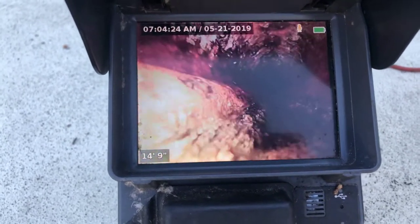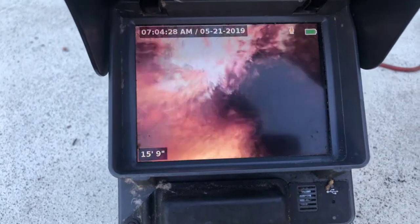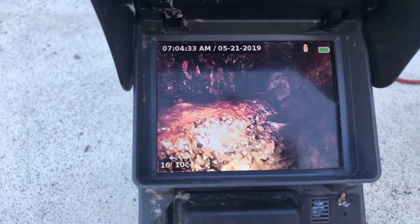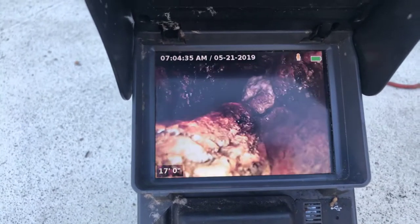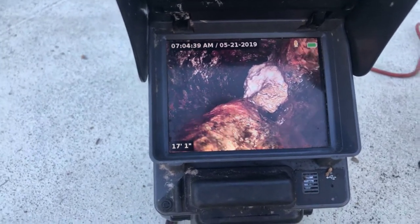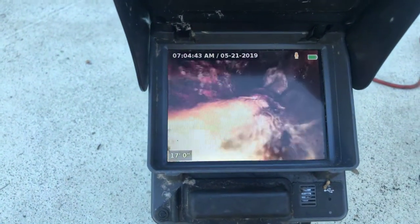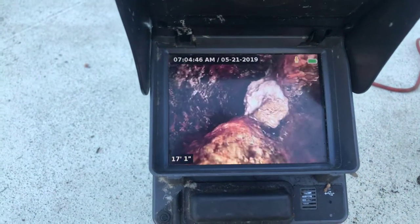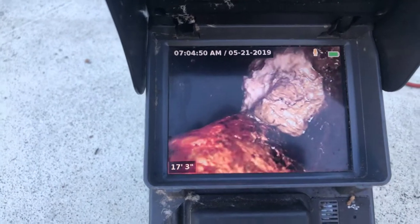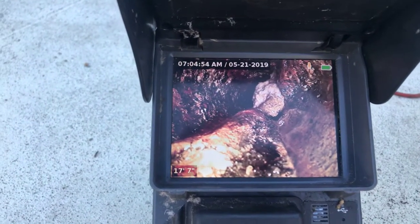I'm finding paper in here again — paper, rags as I call them. Unfortunately, you guys are still flushing them. Anything more than single-ply paper, it's all rags to me. It's only single-ply, but we're looking at a picture of it right now, just wadded up, sitting in there, ready to clog you up again.